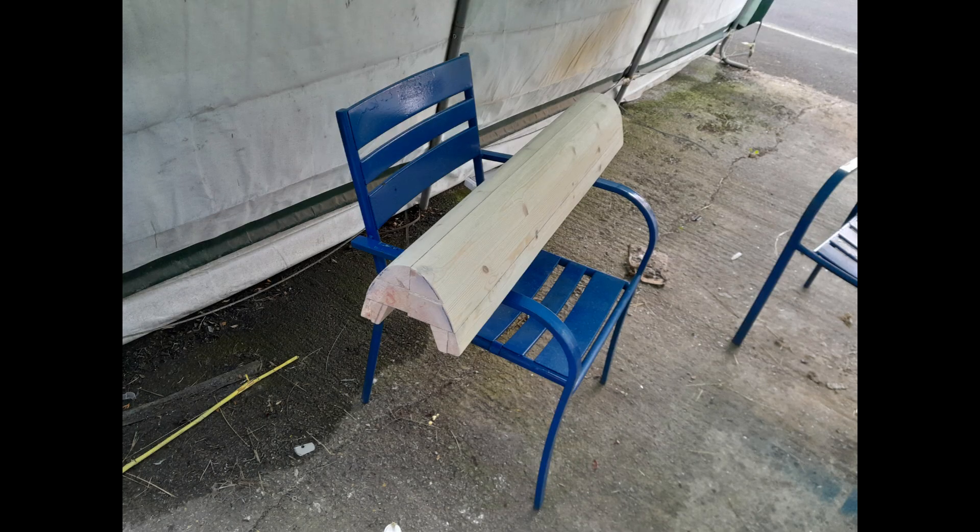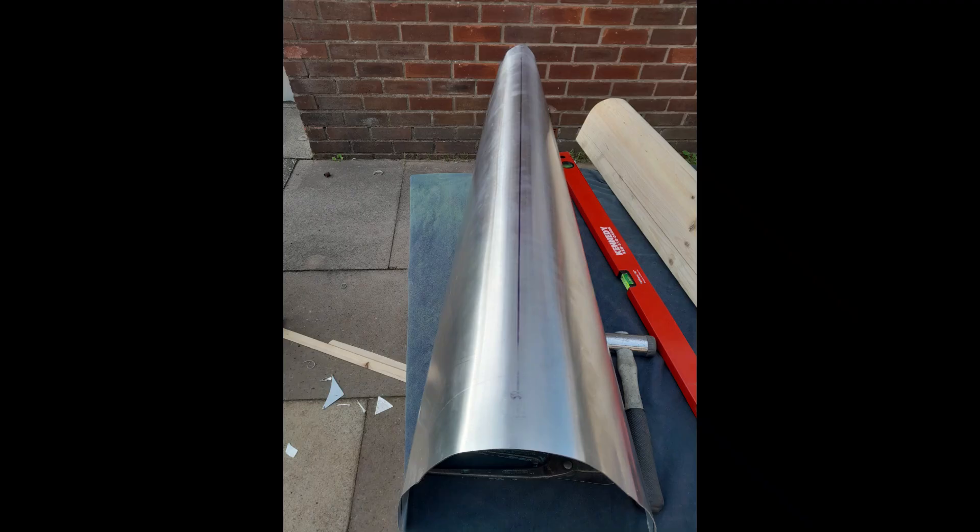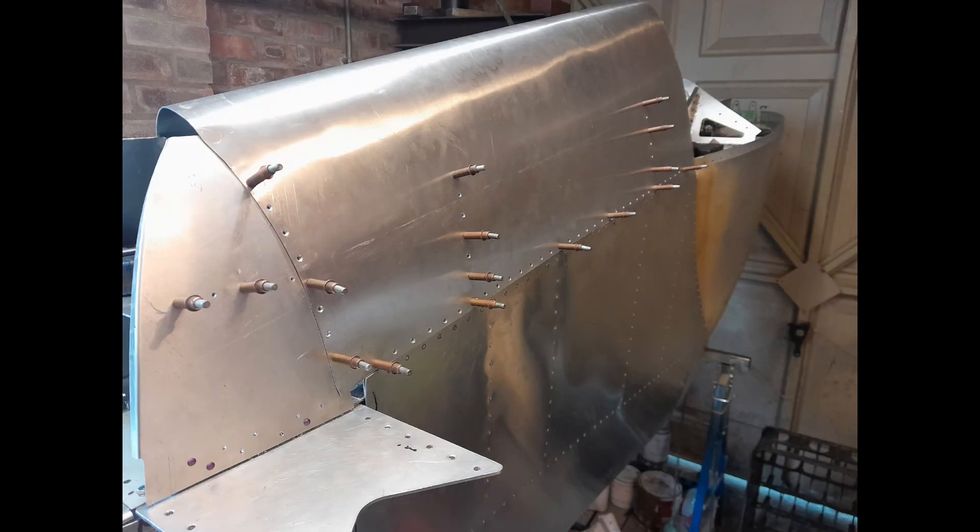The forming of the thin nose skin required the manufacture of a very large wood forming block. The former was used as the top block of a stretch frame utilising hydraulic jacks and self-tightening grippers to stretch the nose skin into its variable tapering aerofoil form — a very expensive process for a one-off component.